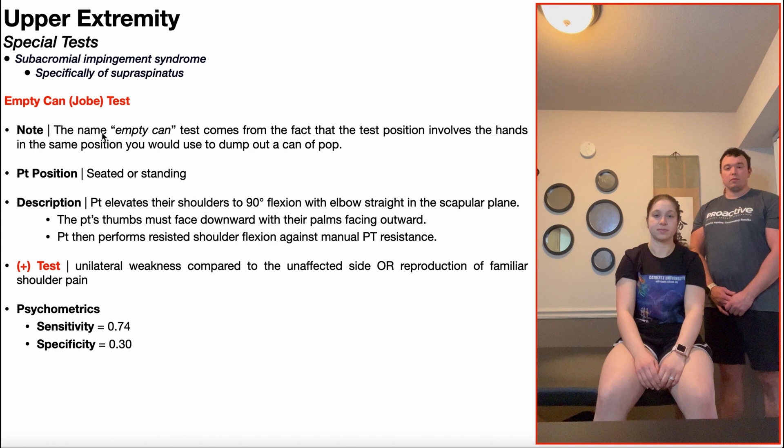As we'll see in just a minute, the name empty can test comes from the fact that the test position involves the hands in the same position you would use to dump out a can of pop. So if your soda is flat and you don't want to drink it, you turn it upside down to dump it into the sink — it's going to be that same hand position.